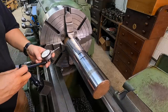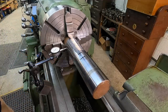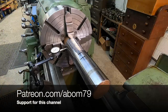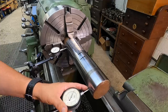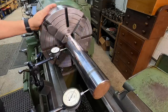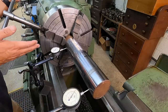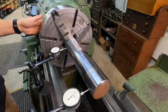I often get asked why I don't put two indicators on a part like this. I usually use one indicator, indicate one side with the four-jaw, come to the other side, bump it around, and keep moving it back and forth. Today I'll go ahead and run two indicators — one on each end — so you can see in real time how this works. We're only eight thousandths out, so we're not far off at all.